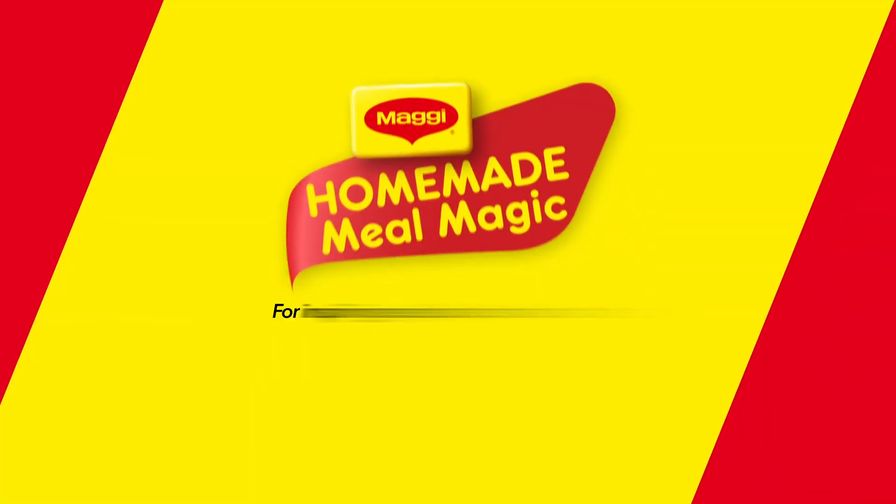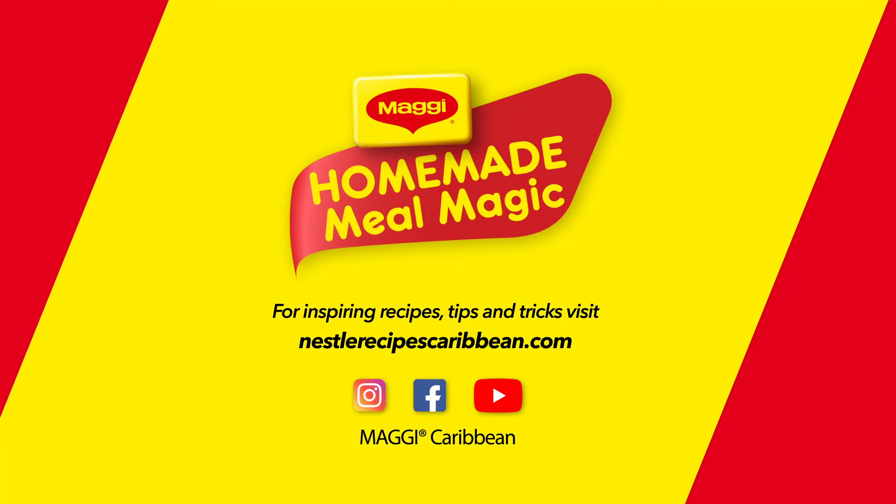Just head on over to www.NestleRecipesCaribbean.com. See you soon!